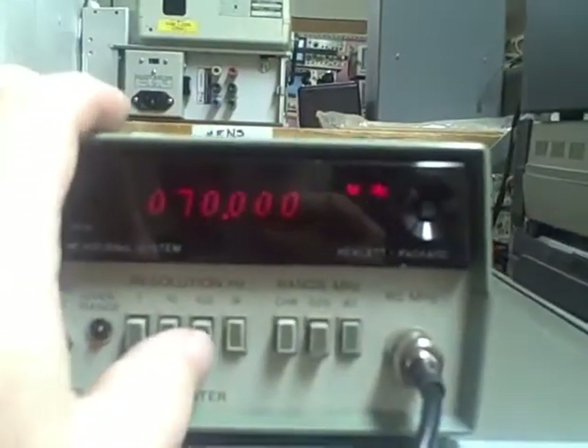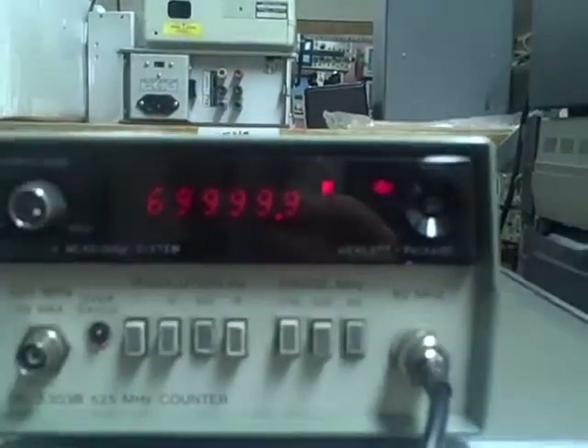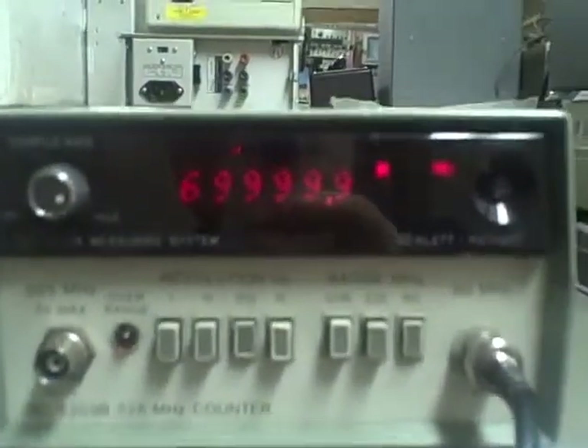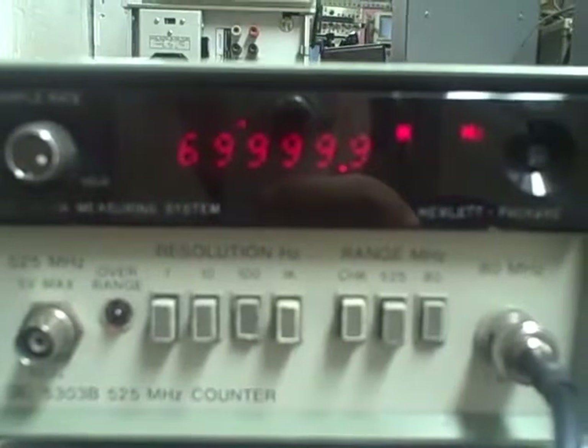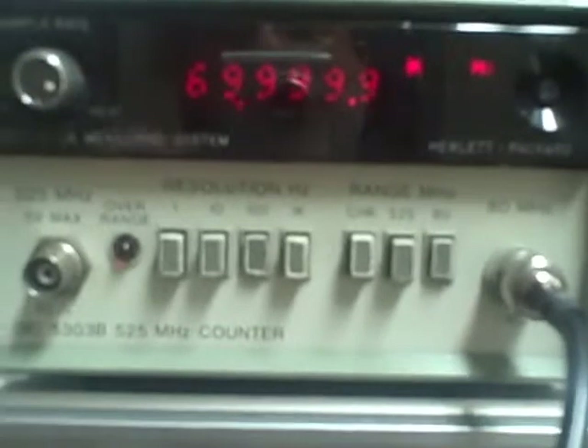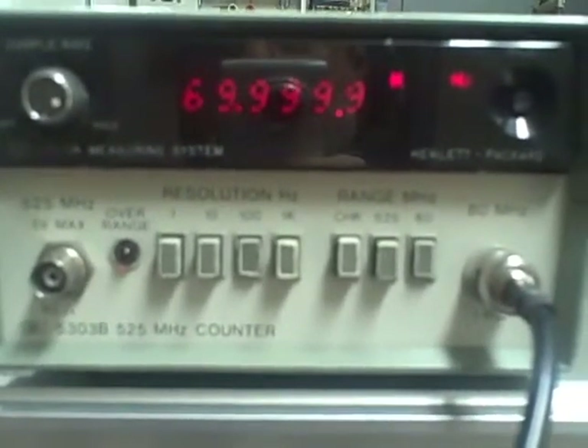We can increase our resolution by going to the next step down. We are at 69,999.9 — so 70MHz within a digit.